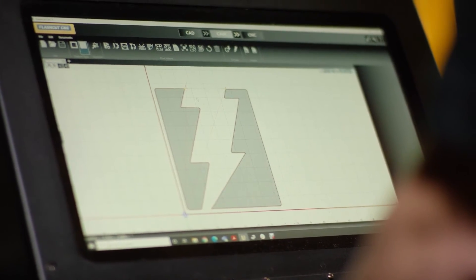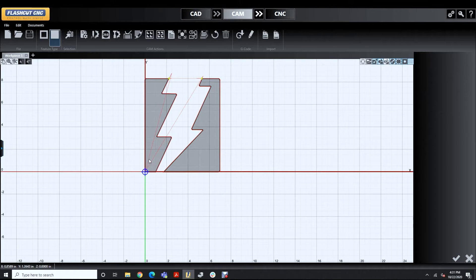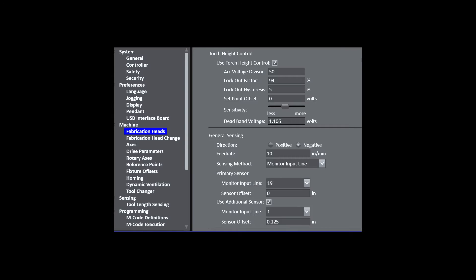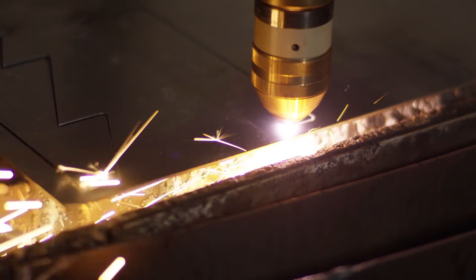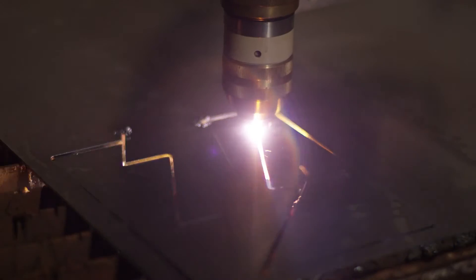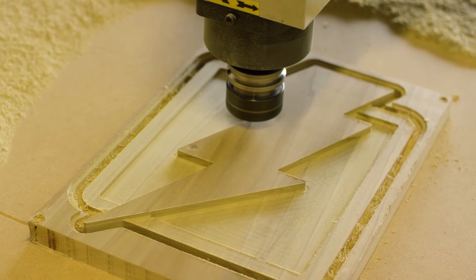Today is a demonstration. We're going to cut our FlashCut logo as a sign — we're designing it here. If I was making multiple of these, I could even nest it on a full sheet, which will have minimal waste. We're going to use our plasma system to cut out the steel, and we're going to use the router to cut out the wood parts very easily.